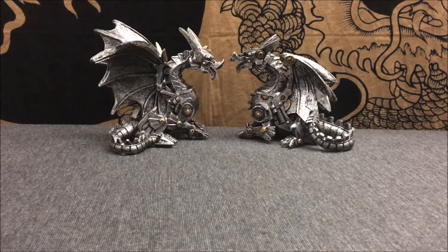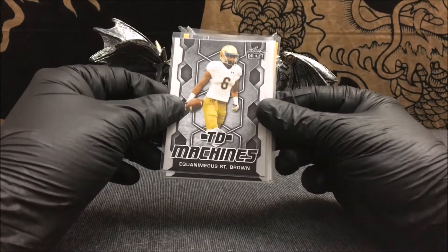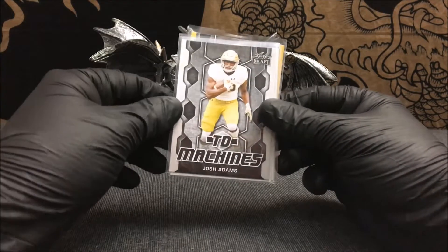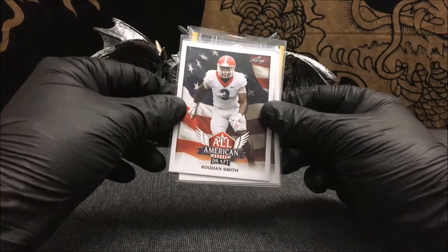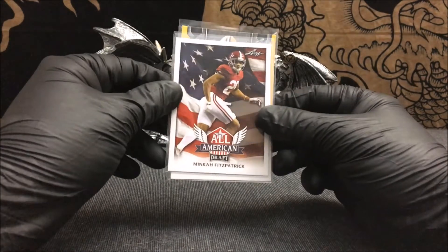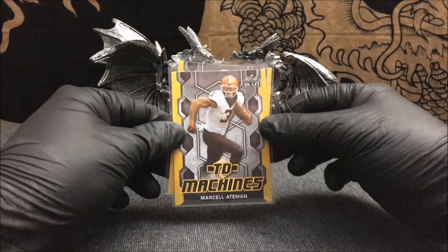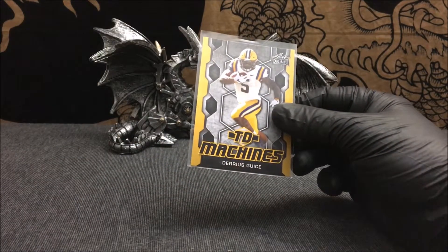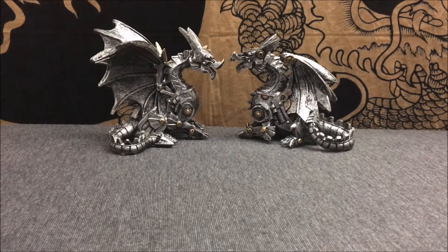The packages did actually come with a few extras. We get our first look at 2018 Leaf Draft here on the channel, with extras including TD Machines Nick Chubb, another TD Machines of Brown, another TD Machines of Josh Adams, an All-American Draft of Raquan Smith, another All-American Draft of Minka Fitzpatrick, another All-American Draft of Anthony Miller, and the last two are gold TD Machines of Marcel Atman and another gold TD Machines of a running back out of LSU.